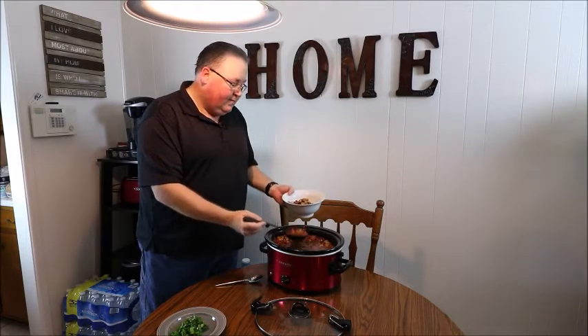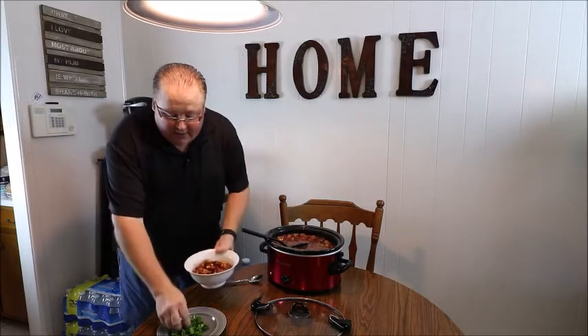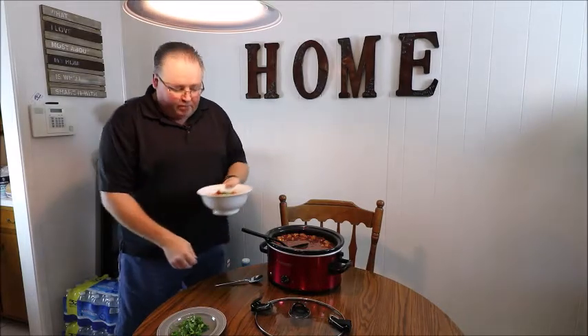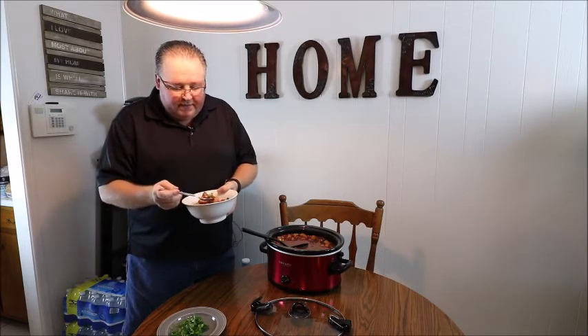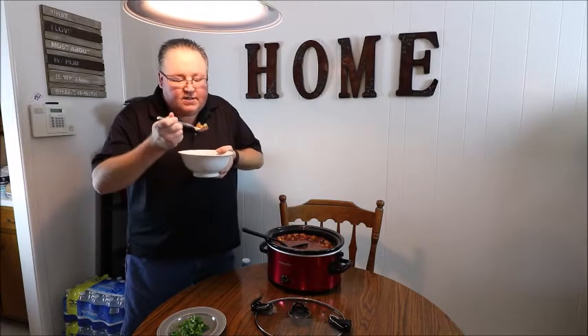Get some of that juice, then sprinkle a little bit of cilantro on top and mix it in with the rest of the bowl. Get a big spoonful with a little bit of everything — tomatoes, potatoes, corn, beans. It's just fantastic.